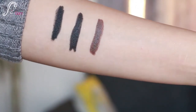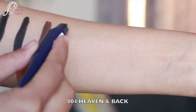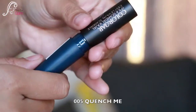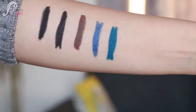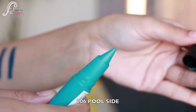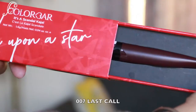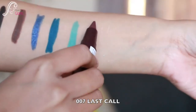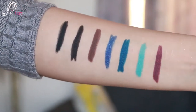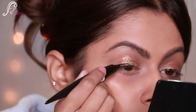Next is 003 Hot Chocolate, a beautiful brown kajal — very pigmented. Then 004 Heaven and Back, a glittery blue kajal. Next is 005 Quench Me, a beautiful teal color. Then 006 Full Side, a beautiful mint color, and finally 007 Last Call. All these kajal shades are really pretty and pigmented.